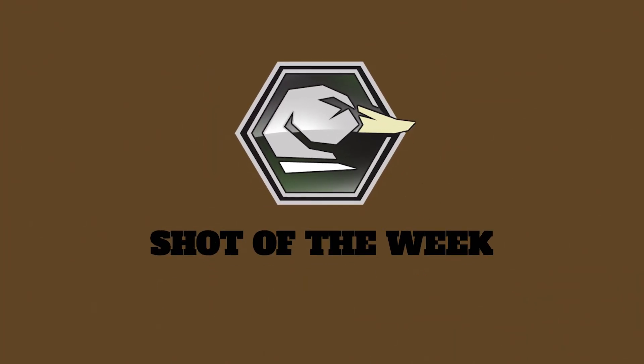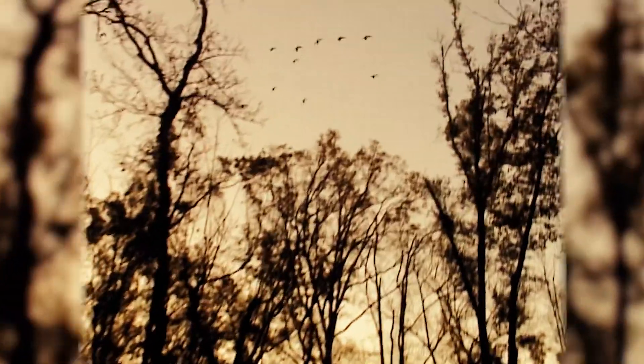Now for the shot of the week. This one is from about 20 years ago, so it's standard definition old footage. It's in Arkansas at a friend of mine's club called Prairie Wings Duck Club. This is a fine set of woods, and when I think about the most perfect bunch of ducks coming in tight into the timber, this is what I think about every time.